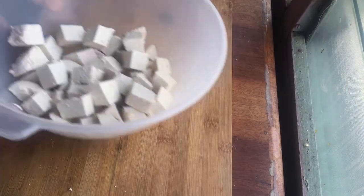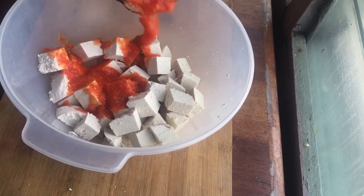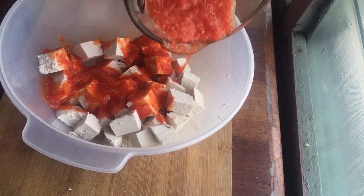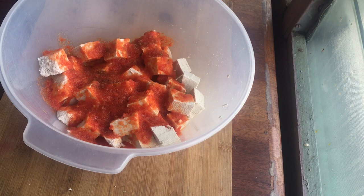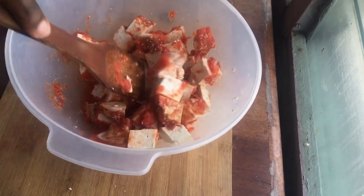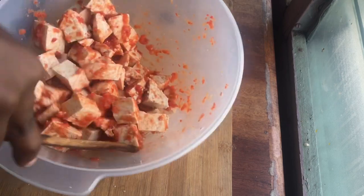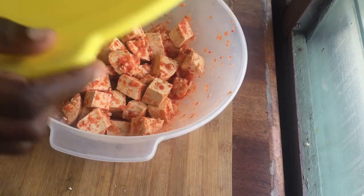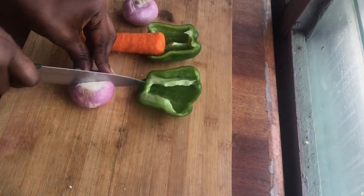After that, I'm going to marinate my soya bean kebab — or tofu — with a pepper and onion mixture to give it that spiciness I want. Then I'm adding some crayfish seasoning and a little bit of salt for taste. I'm going to give it a stir and let it marinate for about 10 to 15 minutes so the seasoning enters every part of the kebab.